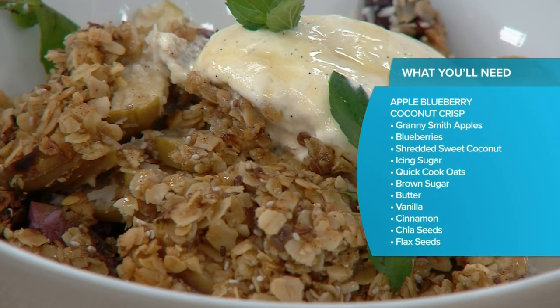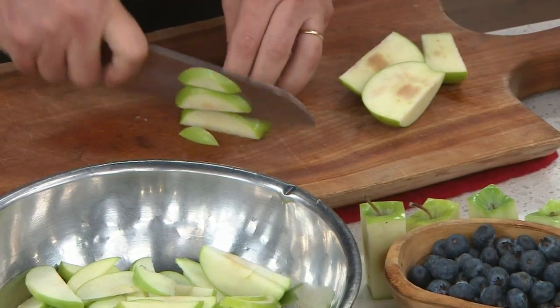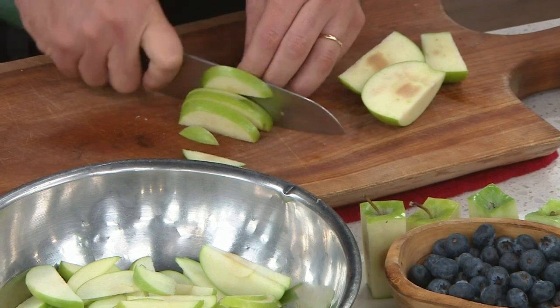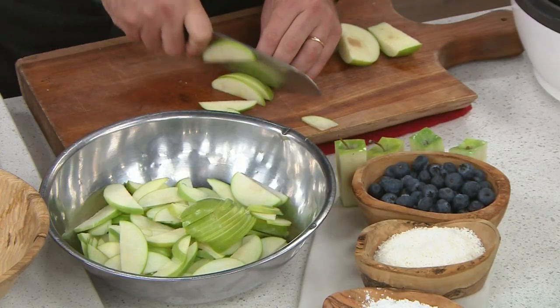So it's an apple blueberry coconut crumble. It's got a lot of good things. You core your apples, but if you use Granny Smiths you can go skin-on and just slice them really thin, because a tart apple will stand up. I love the Granny Smiths for that tartness — yeah, it means we need to add more sugar, but that's what I'm after. Just slice them into the bowl.